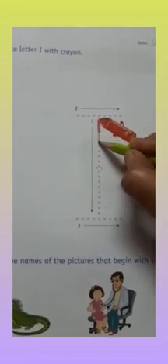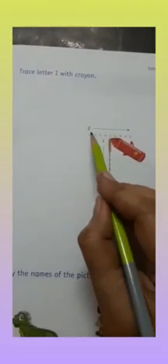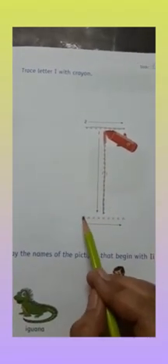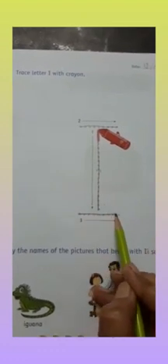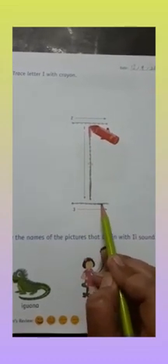Now you have to trace the letter I with your favorite color crayon. First of all, you have to draw a standing line. Which line is it? It is a standing line. Then top sleeping line. Next, bottom sleeping line. Again — first, standing line. Then top sleeping line. And next, bottom sleeping line.